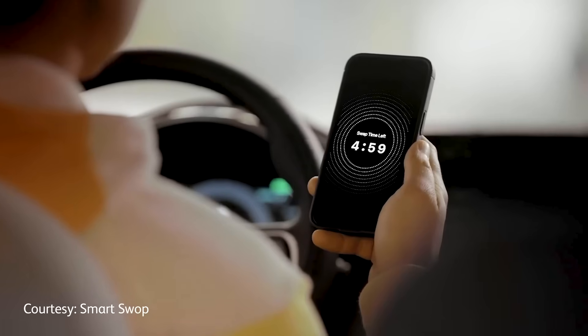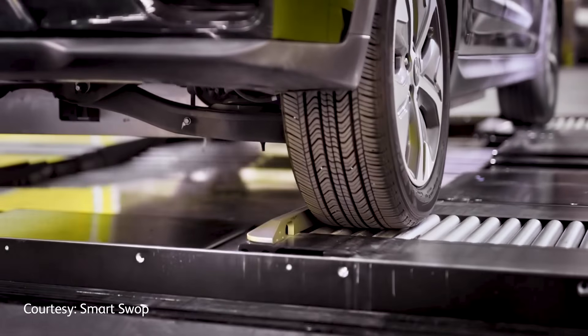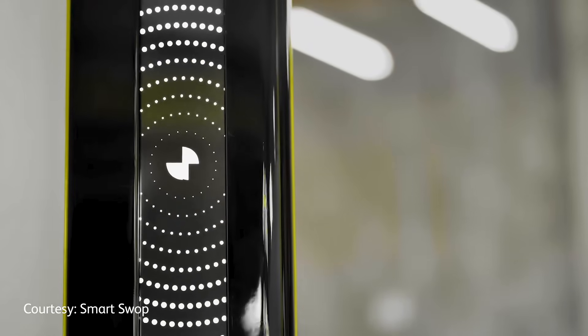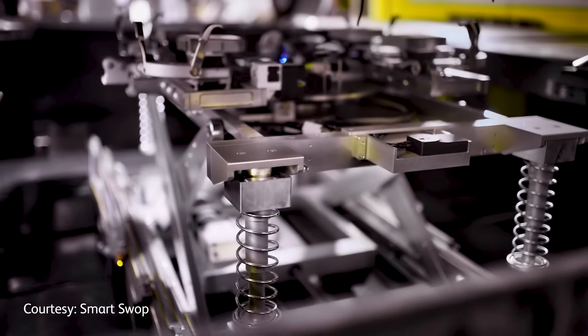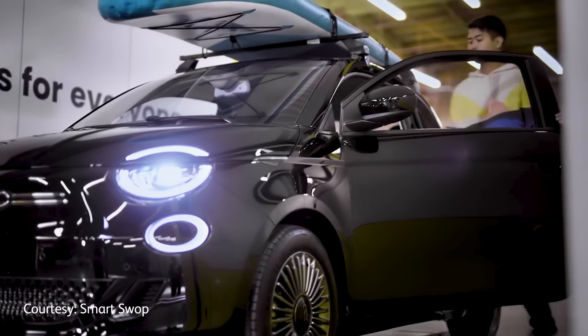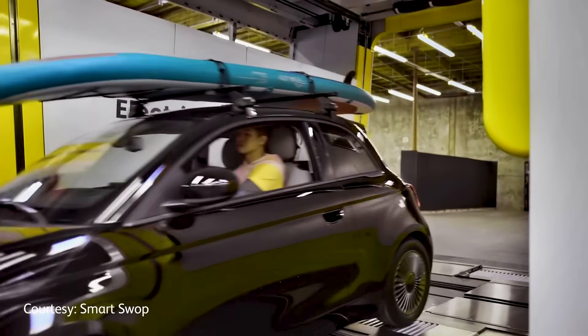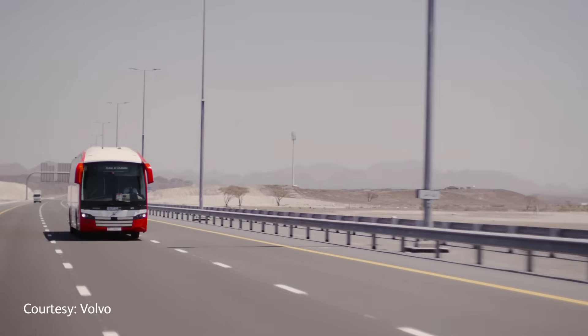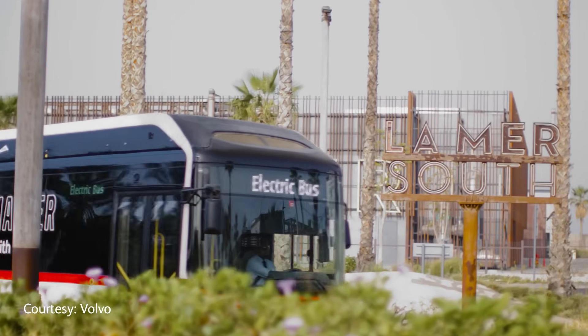Moving to point 2: Johannesburg is piloting battery swapping technology. City Power is not only expanding its EV charging network but is now trialing a battery swapping system in key metro areas. As part of its 10-point energy plan, this initiative aims to reduce charging wait times and support fleet electrification, especially for taxis and last-mile logistics. At point 3, Cape Town's electric bus fleet is growing — the MyCiTi service will begin testing its first Volvo electric bus later this year, ahead of a full rollout of 30 units by 2027.